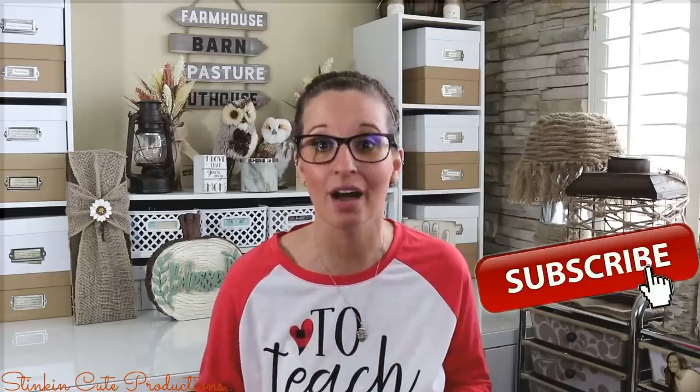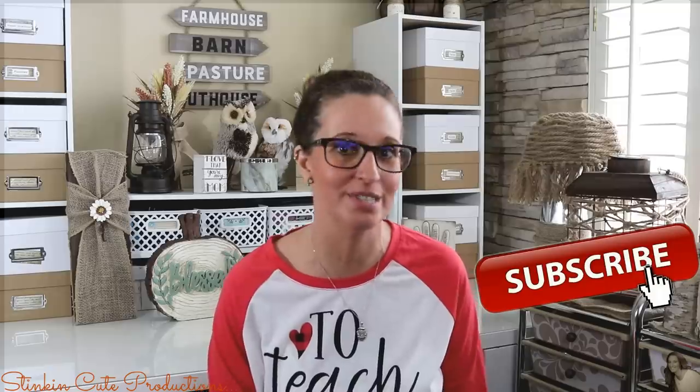Hey everybody, welcome back to Kelly Barlow Creations. If you're new to my channel and stopping by for the first time, thank you for stopping by. Stick around a while by clicking that red button for more crafting on a budget and more everything on a budget videos to come.